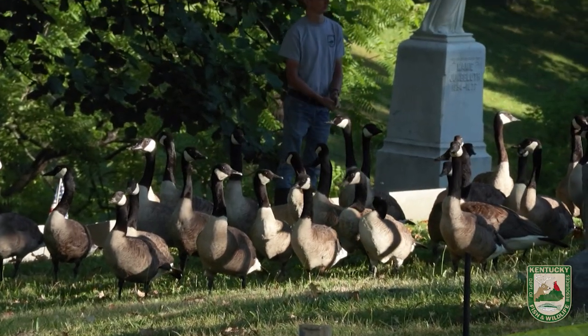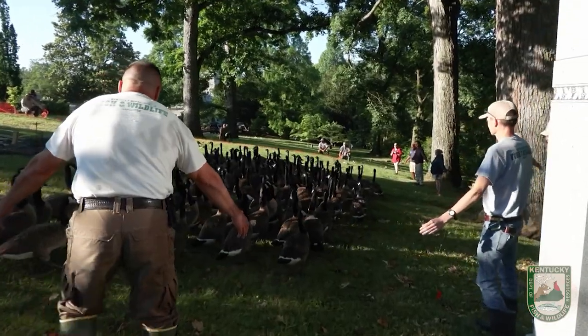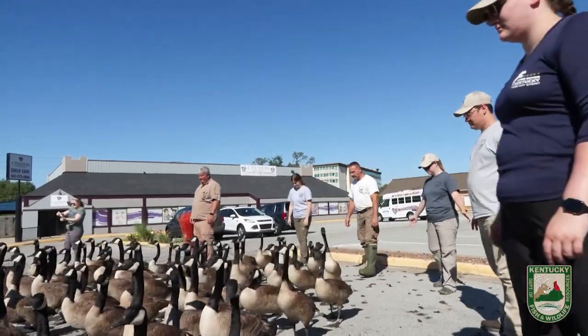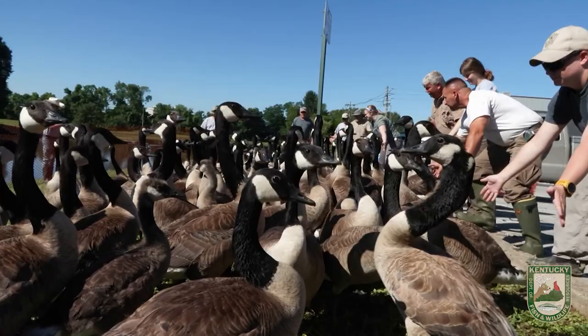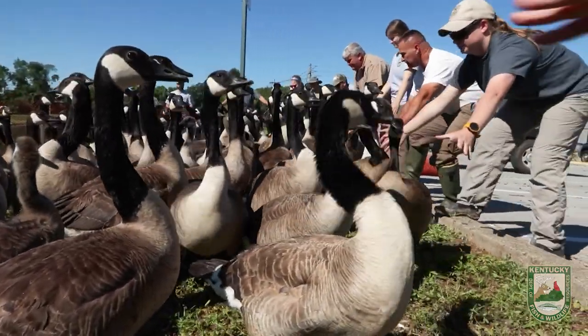We are literally corralling these geese just like you would a herd of cattle. I like to joke around and say you give me enough people and I can put 200 geese in the back of a Corolla — they literally move just like cattle. It takes a lot of people and you work slowly; the fastest way to move geese is to work slow.